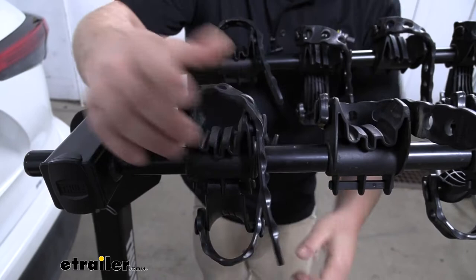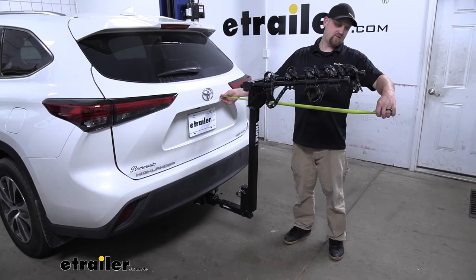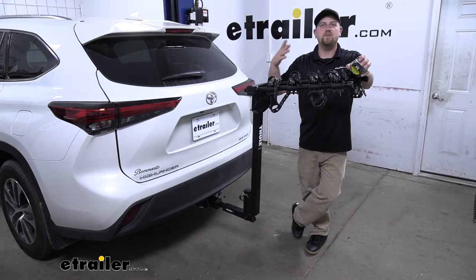Whenever we have the rack on the back of our Highlander, it is going to extend the overall length. If you measure from the hatch to the very edge of the rack, it's going to be right at 41 inches. So with the Highlander already being a relatively long SUV, that's something you want to keep in the back of your mind whenever you're pulling into your garage or a tight parking spot.